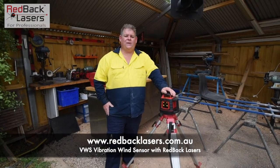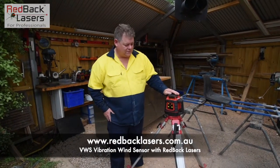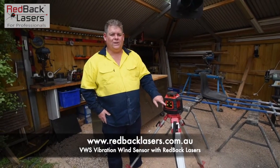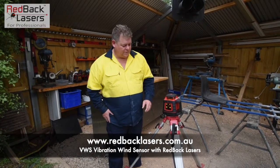We're going to have a look at the VWS feature of your Redback lasers EL614 or EGL624 series of lasers. So what is the VWS? It's a vibration wind sensor which is there to desensitise the laser against vibration or wind movement on your sight.